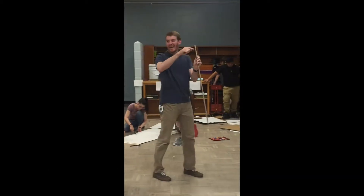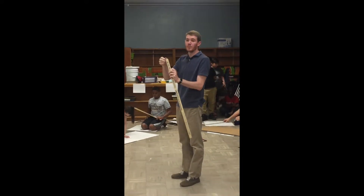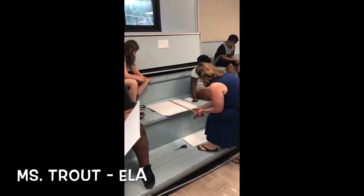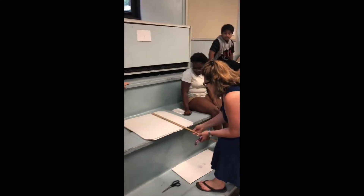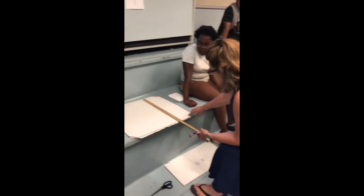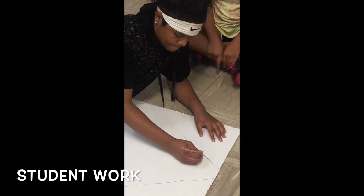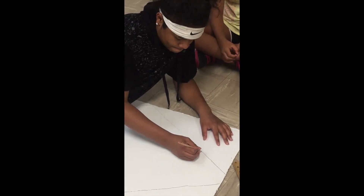On your meter sticks, the edges on the end are a little bit messed up, so that can skew your measurement just a little bit. It's a more accurate measurement if you start at one instead of starting at the base of the meter stick.